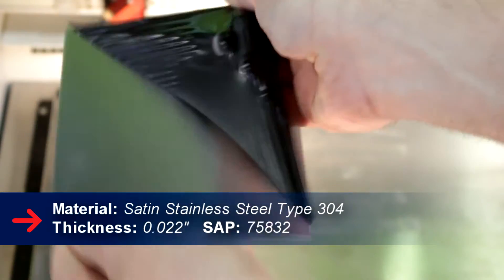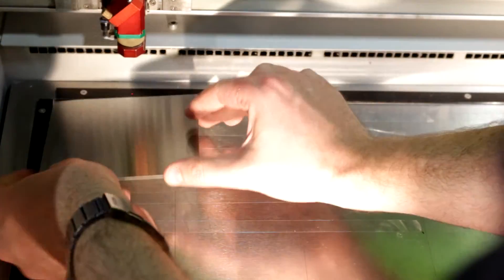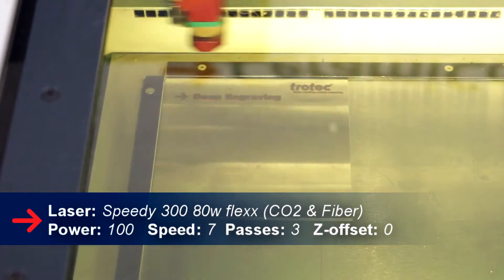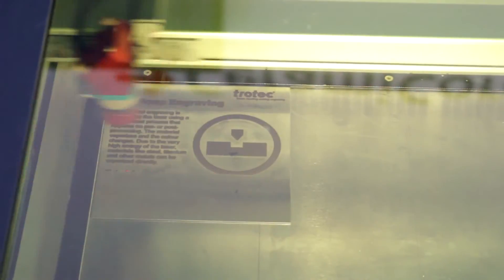The first type of engraving is ablating. Basically what ablating means is that we're actually removing material and creating depth in our engraving. Typically we'll see this in a lot of signs, tags, or on parts. In working with parts, you could actually cause stress problems or an unbalancing of the actual part. If there are issues with engraving, then typically we'll try to anneal.